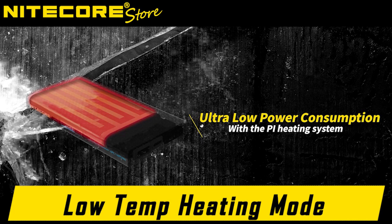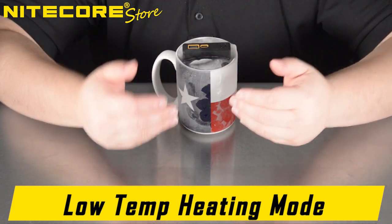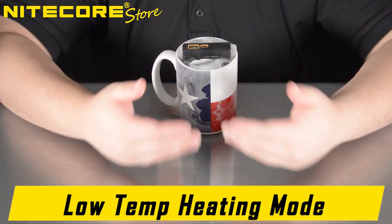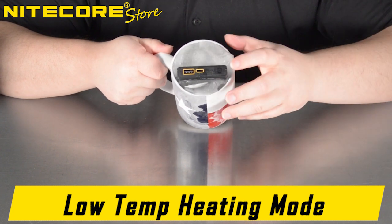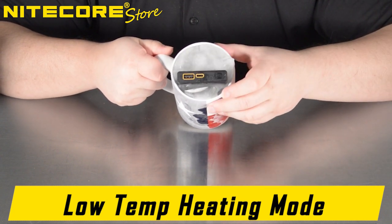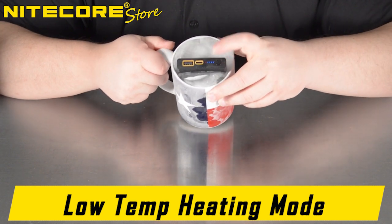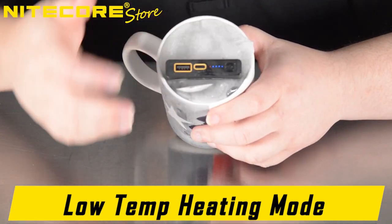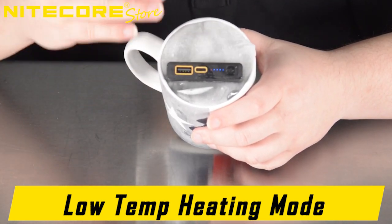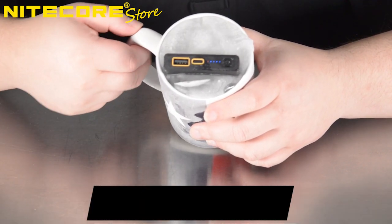Basically, it supplies itself with its own hand warmer, keeping its body nice and warm so that the ions inside can move more freely and thus provide a higher capacity. To activate the Summit, simply double-tap the power button. You will see the four blue LEDs activate indicating the current battery status, as well as a small orange LED. When the orange LED is on, it means that the low temperature heating pad is activated, warming up the body of the Summit.